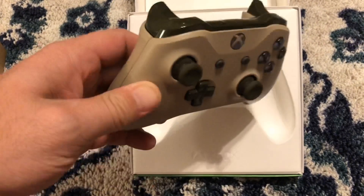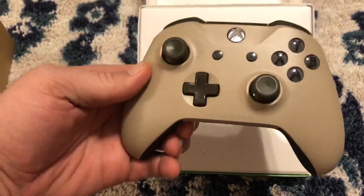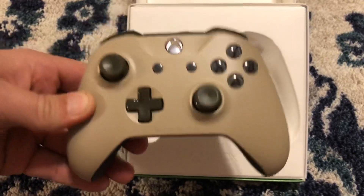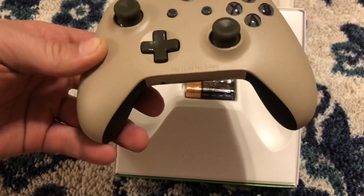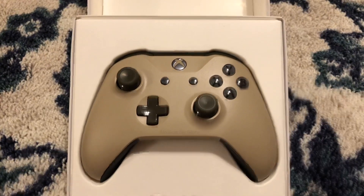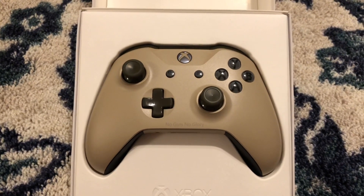The rubberized grips are like an extra $5.99 add-on, and the inscription is $10. Overall I'm pretty stoked about it. There's the bumpers and triggers, and everything else is pretty self-explanatory. Other than the green being a little darker, I'm super stoked to have it. Anyway guys, I appreciate you watching and we'll see you next time.